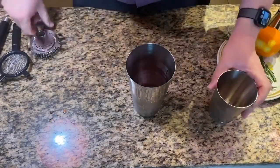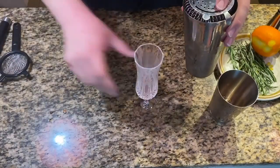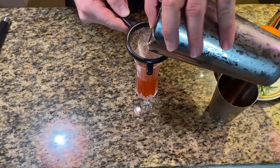Once we've got that done, I'm going to take a champagne flute and double strain it with the mesh strainer, right into the cocktail. Perfect.